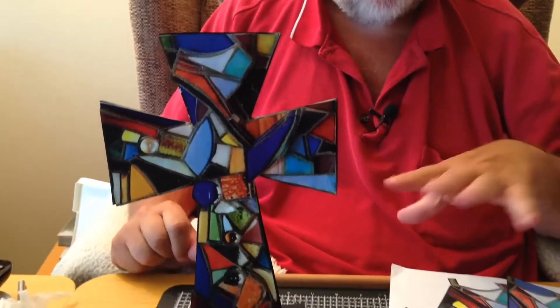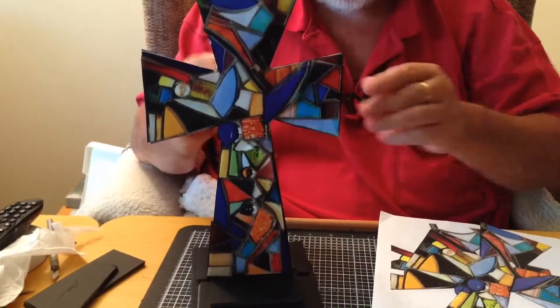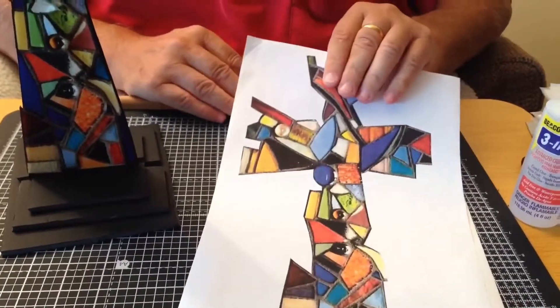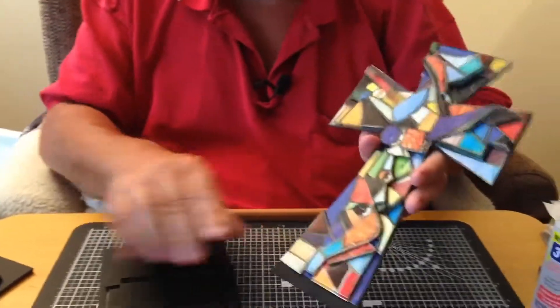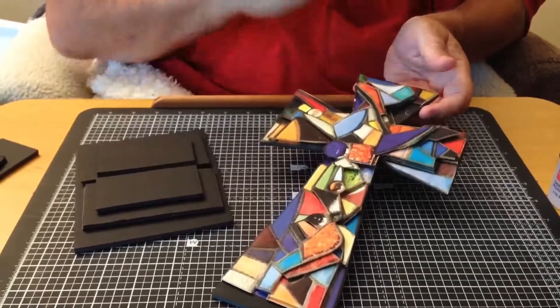This week we're going to attempt making a 3D mosaic effect cross. You can either put it on a little stand — I'll show you how to make that — or you could put a ribbon and hang it on the wall. You can also do it on both sides if you wish. You'll need to print out the designs we're going to give you: the main design on a full sheet of paper, plus the step-by-step sheets and all the bits and pieces to make something like this.